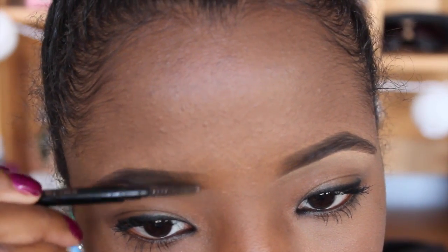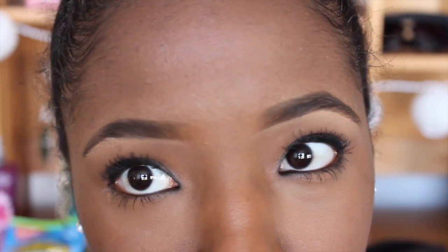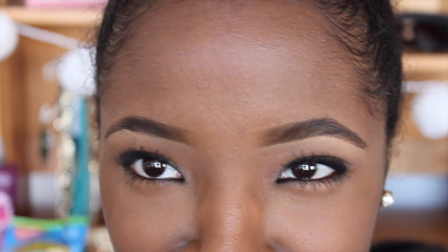Now I'm just going back in with my spoolie to make sure that everything is filled in nicely, that there aren't any bald spots or any sparse areas. So just go back with your spoolie and make sure everything is looking good.